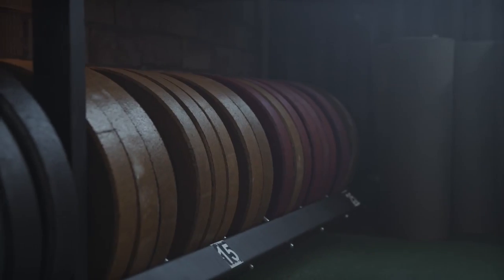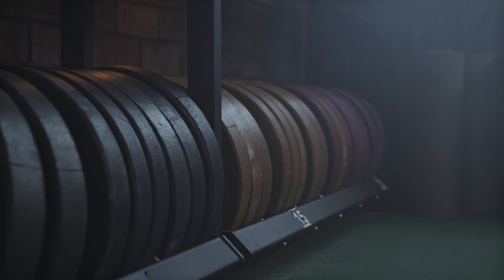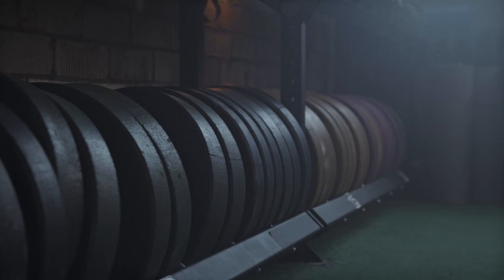Today we're here to discuss gym etiquette — the do's and don'ts of a gym. The number one point: put your plates back. No one is there to clean after you. No one is your mom, your dad, your wife, or your girlfriend.